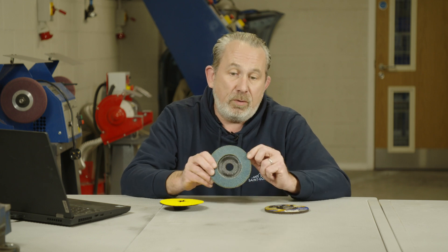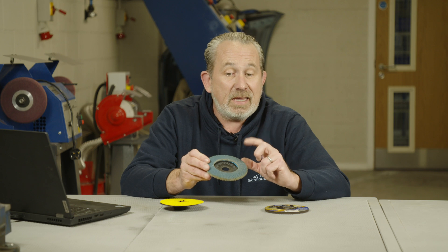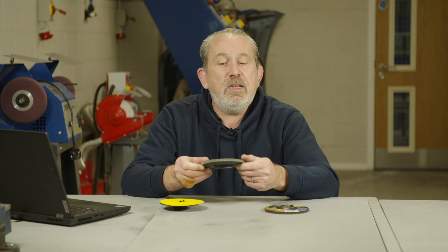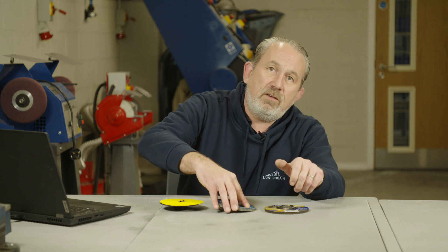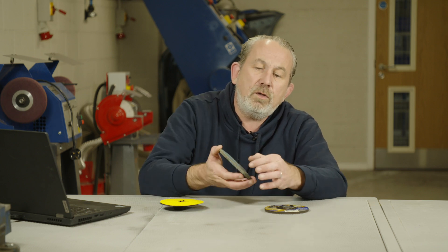The flat disc is a multi-layer product — lots of flaps of abrasive coated abrasives. Again a coarse grade, it will do exactly the same job as the grinding disc, however a little bit slower. But the finish from this, due to the slightly softer nature of the product, will be much better. Use this at about a 15 degree angle to grind off whatever material you need.